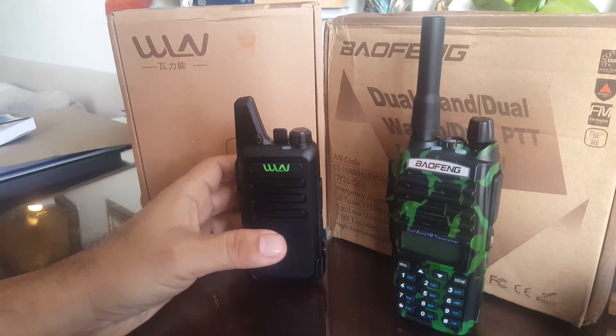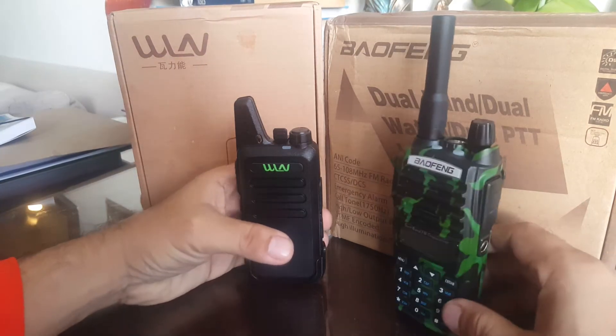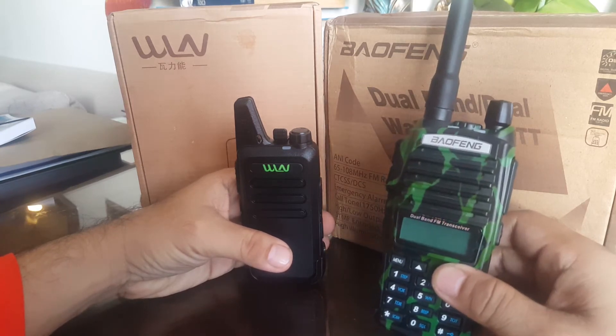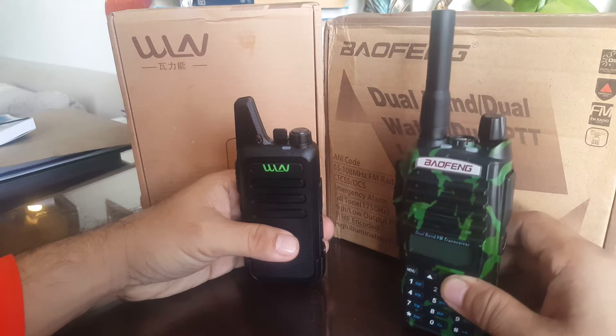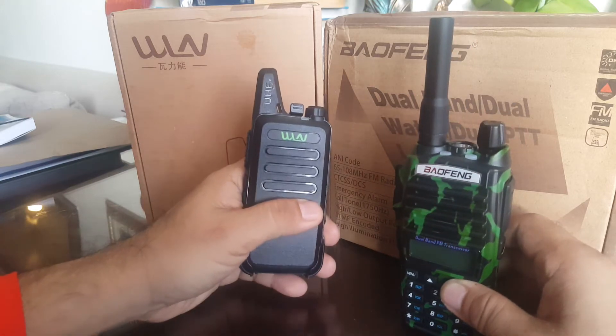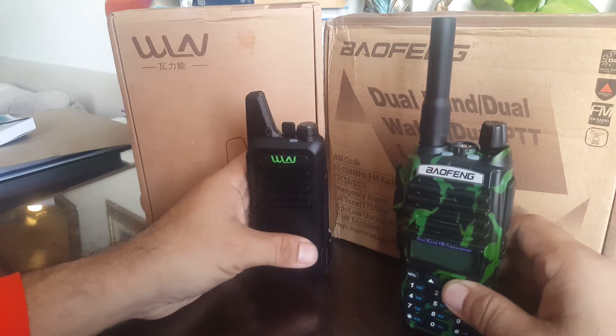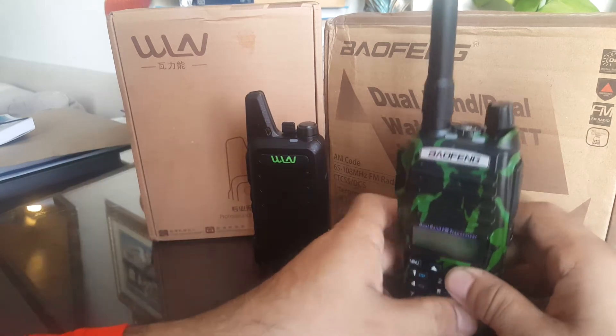What's up guys, bonjour! We have here two basic radios: the Baofeng UV-A2 and the WLNC1, which I've been featuring a lot.